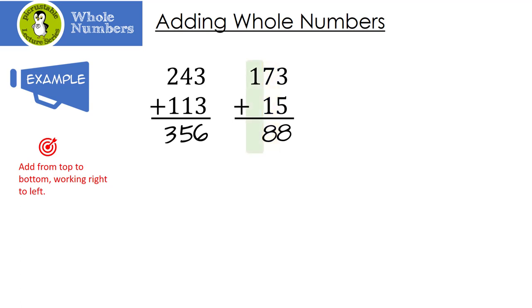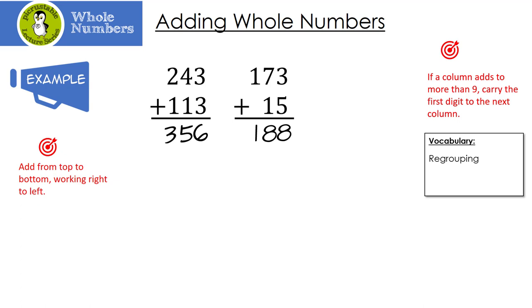And then finally we just have a 1. If a column adds to more than 9 — that means 10, 11, 12, and so on — we need to carry the first digit to the next column. Some books call this regrouping; I will be calling it carrying. They mean the same thing. So let's look at our first one — once again we start from the right. 6 plus 4 is 10. Well, 10 is bigger than 9, so I'm going to carry the 1 and put down my 0.